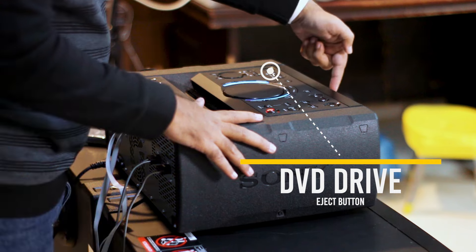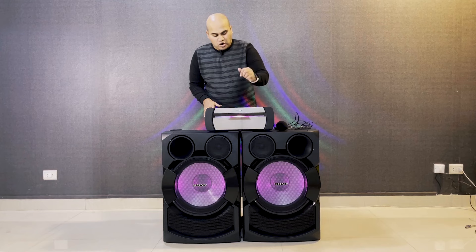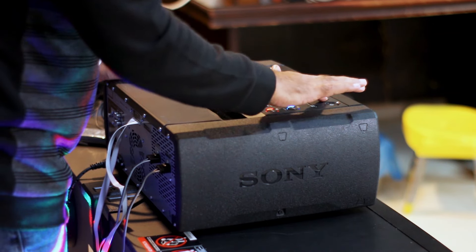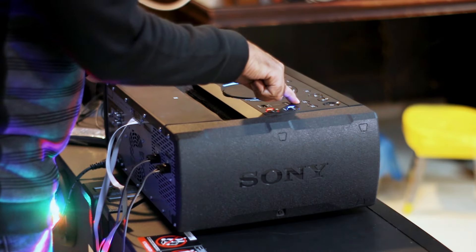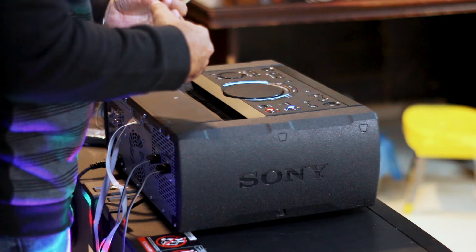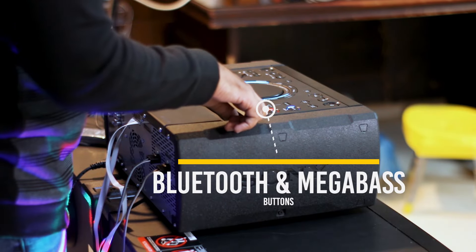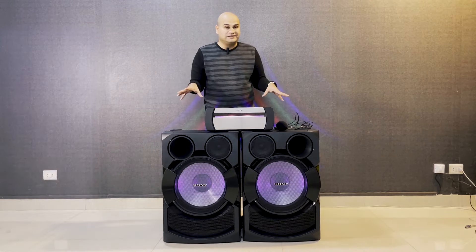It includes DVD writing capability — you can write and eject discs with a dedicated button. On the front panel: Power button, Play and Pause button, Party Lights button, Light Mood button, and a USB recording function to record music directly to USB. There is a dedicated Bluetooth button, and a Mega Bass button which enhances your normal bass.